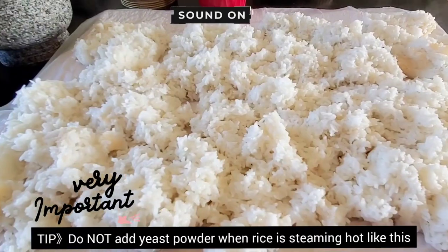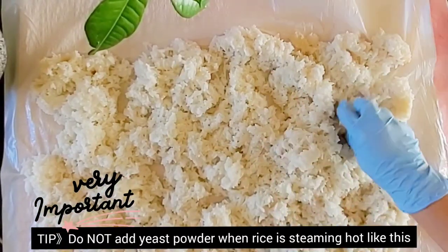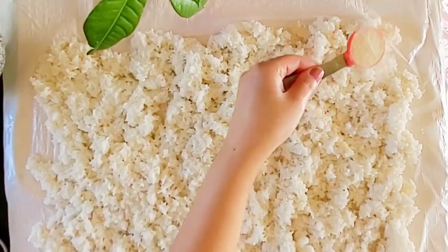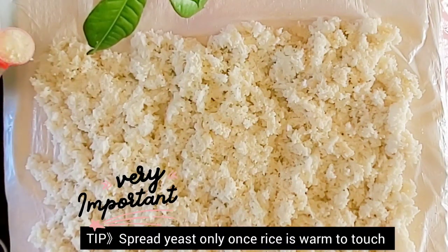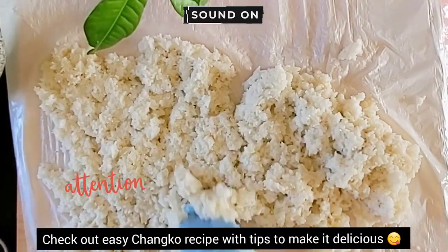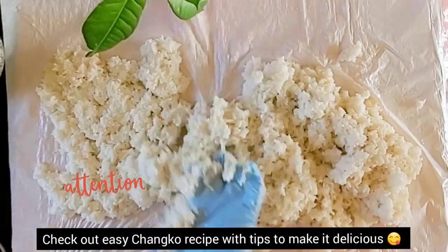Once the rice is cooked, we will spread it out into a thin layer to help it cool down. Only once your cooked rice has cooled down enough that it is warm to touch and not hot — that's when you put your yeast powder and give it a good mix, so your yeast powder applies evenly to your cooked rice.